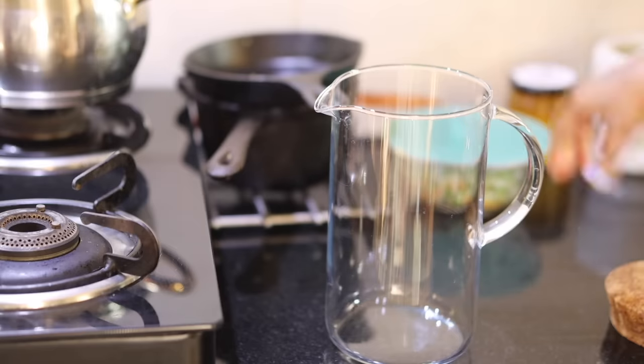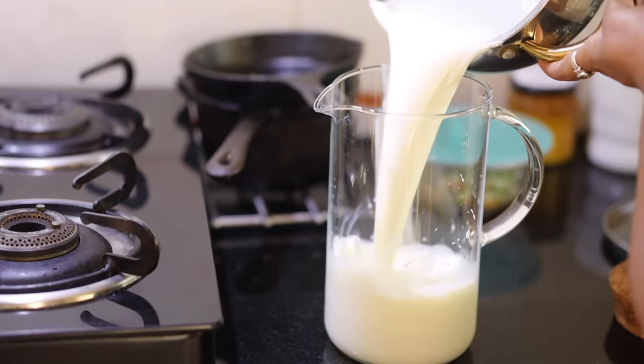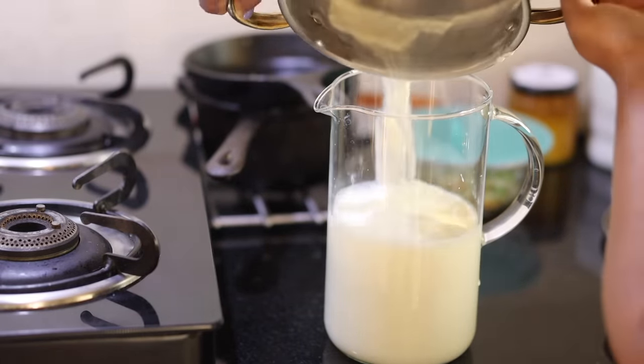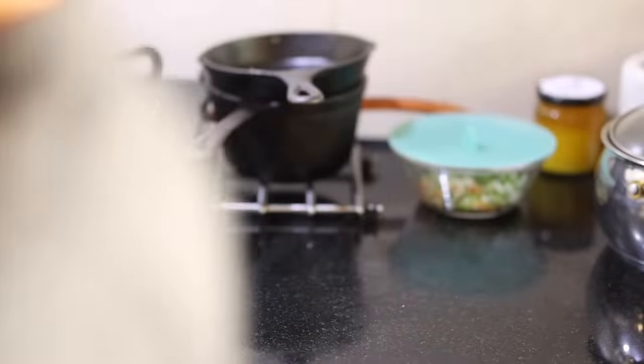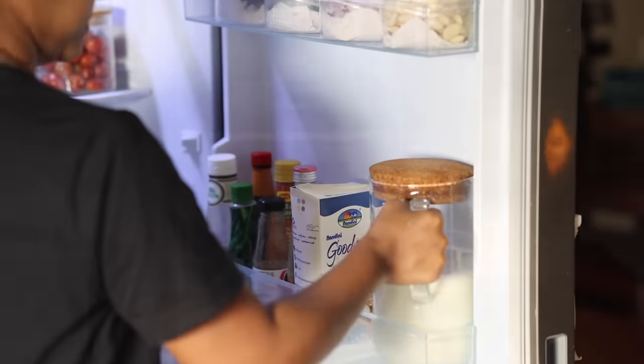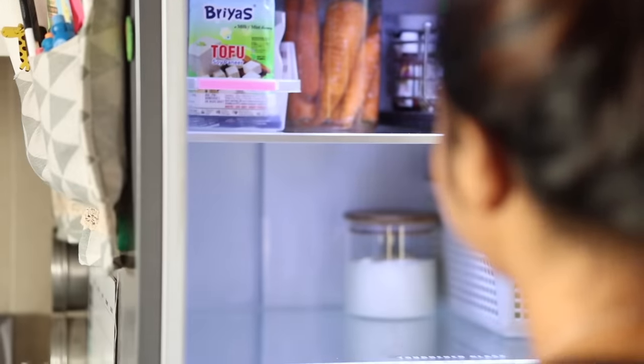I store milk in a jug in the fridge — that way the malai comes out very thick the next day. It's not advisable to store milk on the door because that's the warmest part of the fridge. However, since we're going to consume it soon it works for me, but it's best to store milk at the back of the fridge on the middle or bottom shelf.